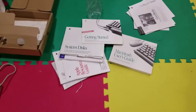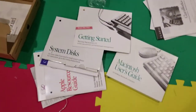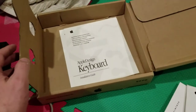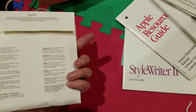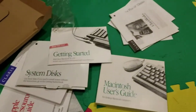Let's have a look at some of the manuals and software. This is what came with it - system discs, user guides, all this stuff - even the manual for the keyboard, the manual for the printer. There are ClarisWorks discs in here. Phenomenal, I love it.